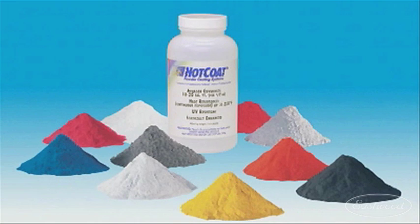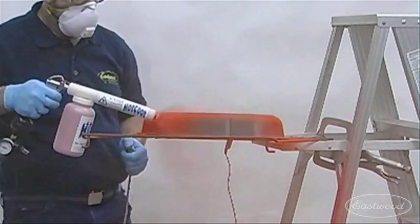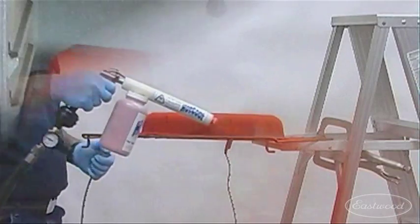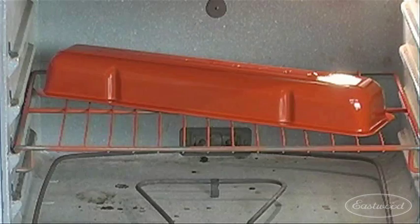What is powder coating and how does it work? Powder is essentially a pulverized plastic material. The hot coat application gun electrostatically charges the powder. The powder adheres to the grounded metal part evenly, consistently, and without odor — a decided advantage over painting. The part is then baked to flow the powder and cure it into a durable, beautiful finish. Just follow the easy three-step process.